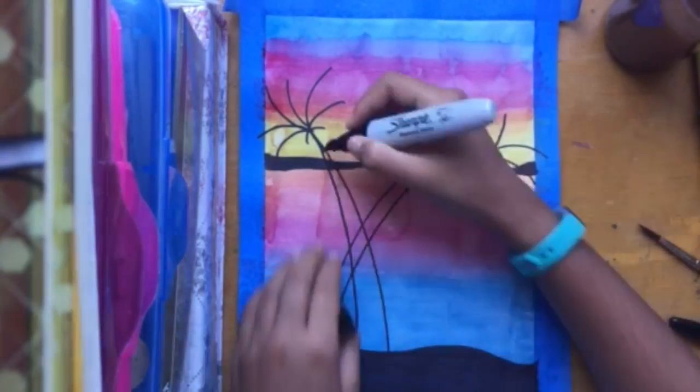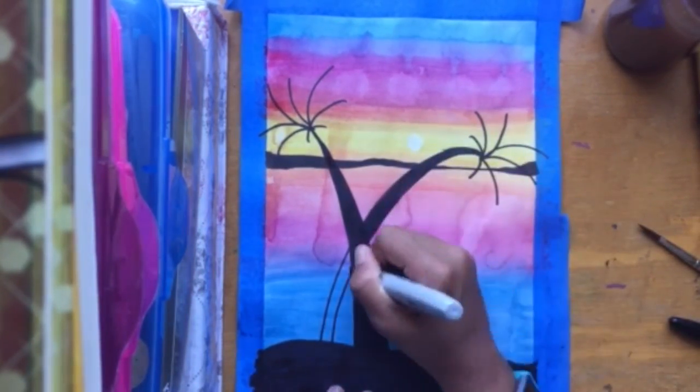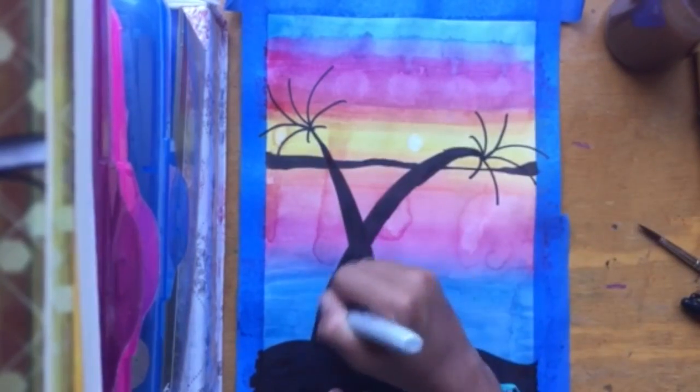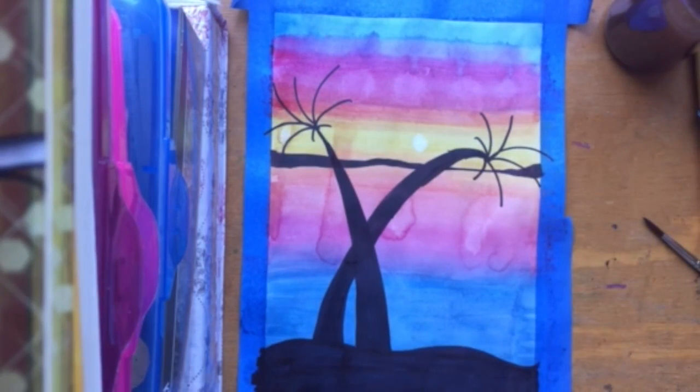Then you can draw little spider legs, color in the palm tree base, and then just add little lines under the spider legs of your palm tree to make it look like a palm tree.